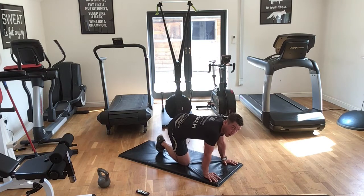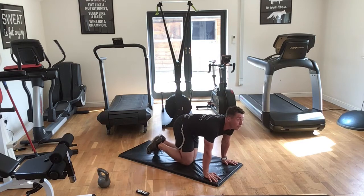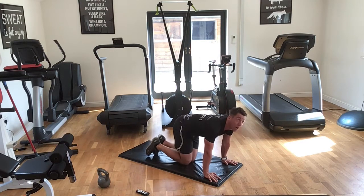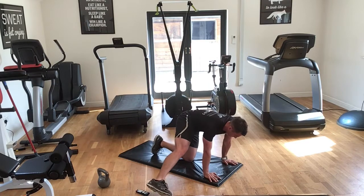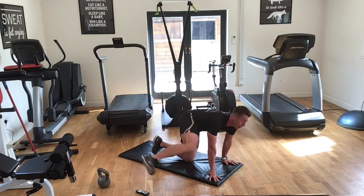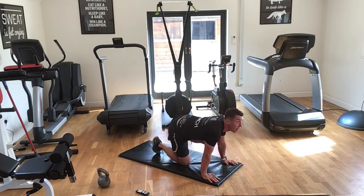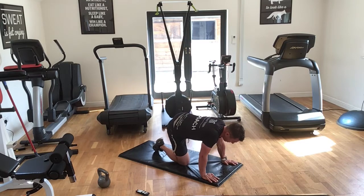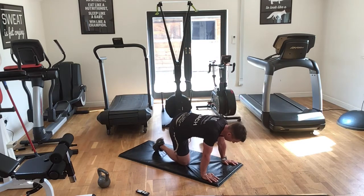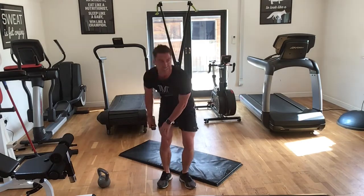Five seconds. Two, one — switch sides guys. Open up that knee. Five seconds, going to the straight leg. Two, one — okay, straight leg, let's go. We've got five seconds then we go for our last round — round of 10 seconds. Two, one — okay, 10 seconds, last round. Open up that knee. Straight leg guys — glutes should be firing up now. Well done!